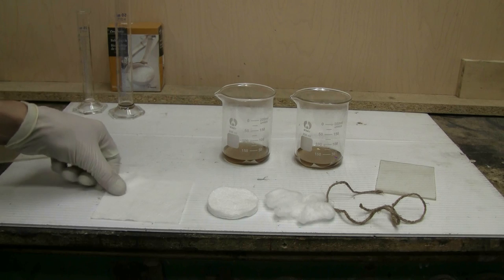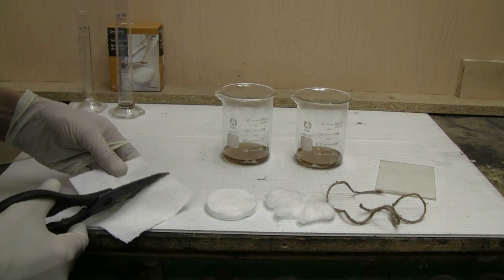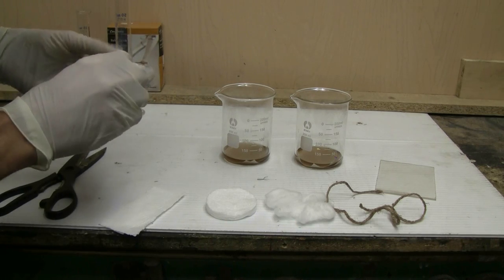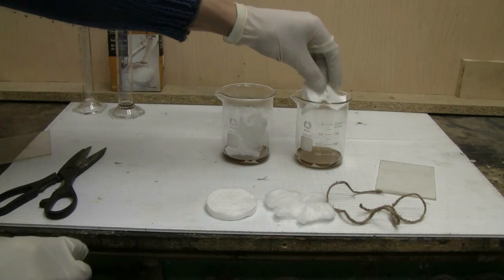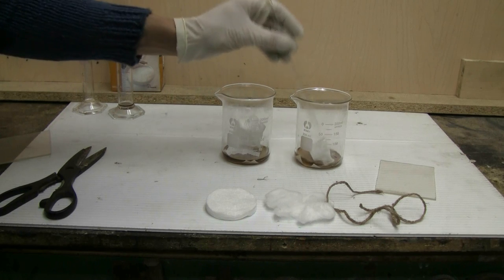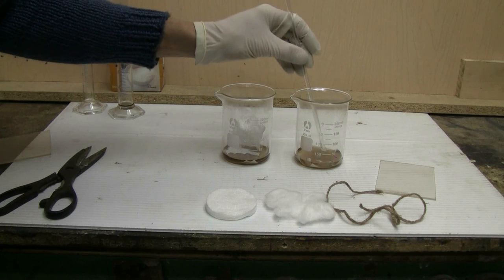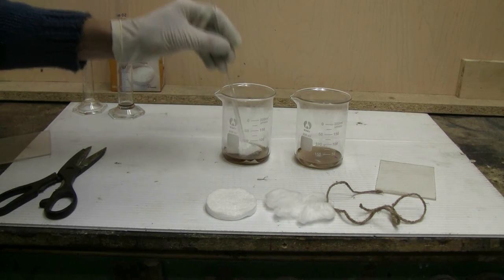I'll take the scissors and cut my toilet paper in half. I'll add a toilet paper section to each beaker and poke it down with the glass rod so that it's covered by the nitration bath.